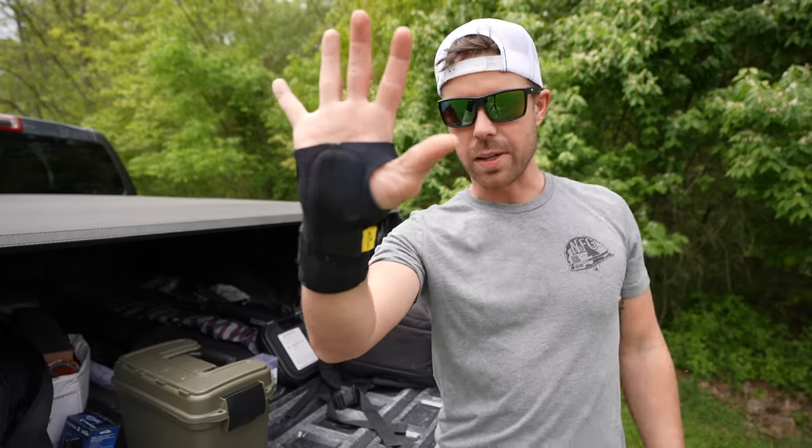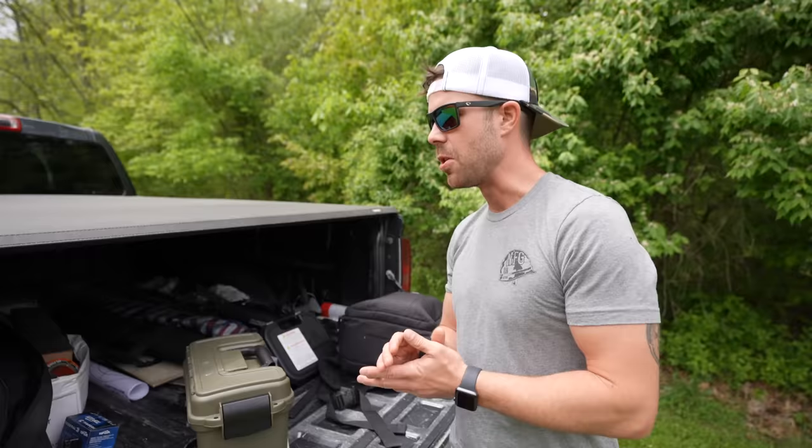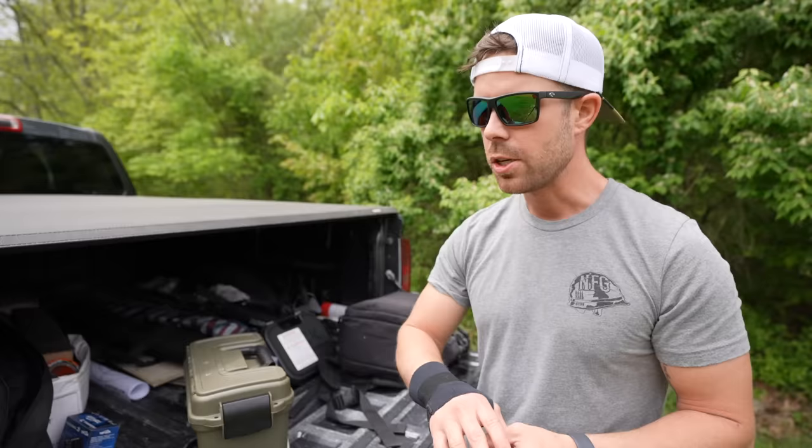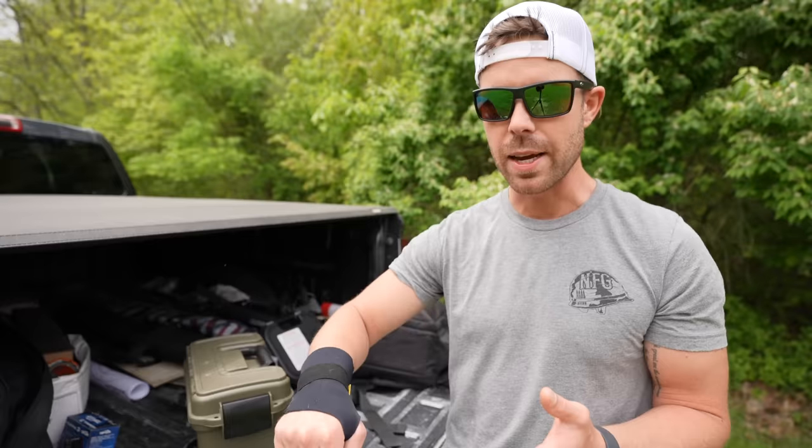I injured my wrist, as you can see. It's a crazy story actually — I was in a fist fight with four or five dudes at the same time, trying to rescue a woman from a burning building. I was laying them out one by one, and she kept calling me her hero. But no, the truth is I'm an idiot. I was mixing concrete in a five-gallon bucket for a video we're going to do pretty soon, using a little wooden stick, and I tweaked my wrist. Ever since then it's been killing me, so I figured I would put the brace on for this one.